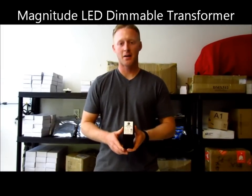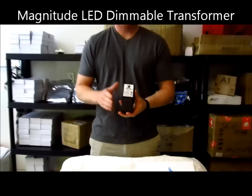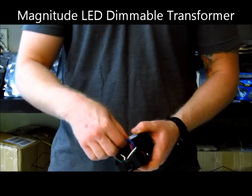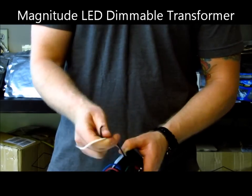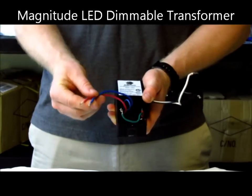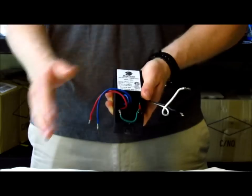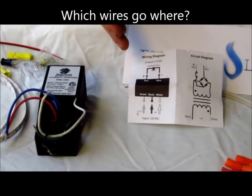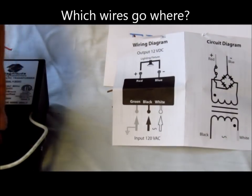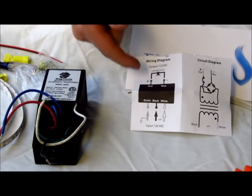This is the Magnitude magnetic LED power supply in a NEMA 3R enclosure. This is your input — black and white — and your output — blue and red. The Magnitude puts out a great little cheat sheet on which wires do what and what to hook up. It's super easy. This is the installation instruction for the transformer. You have the input side, which is the white and black wires, and you also have your green for ground. On the output side, your 12-volt side, you have the red and the blue wires — they go to your light.